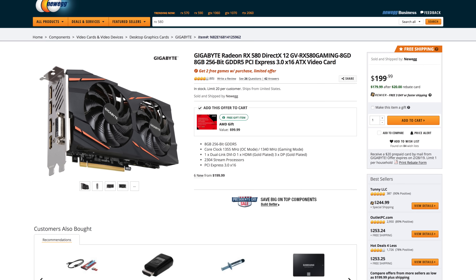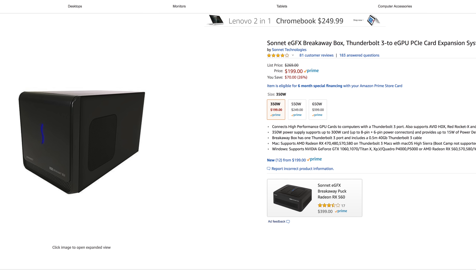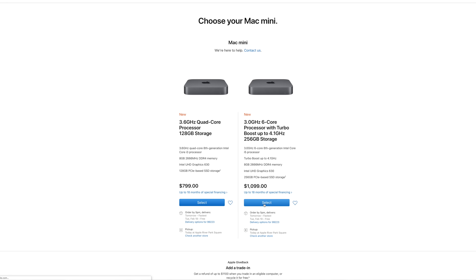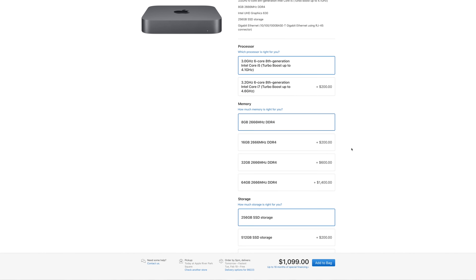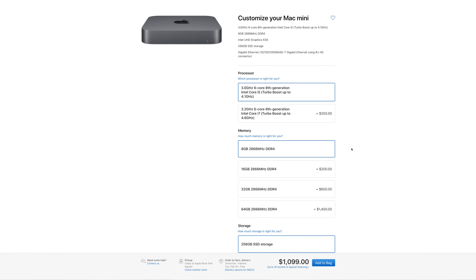If the Vega 64 is too much power for you, you can get away with the $200 RX 580 graphics card and the $200 350W Sonnet eGPU enclosure instead, bringing the total price to $2100. Realistically, you can also save a good amount of cash on the Mac Mini by getting less storage, less RAM, or maybe just the i5 processor instead if you don't need that much processing power.